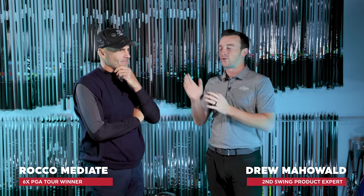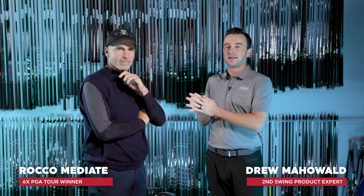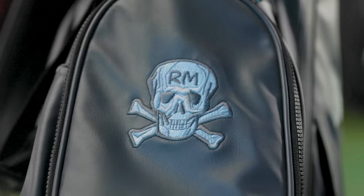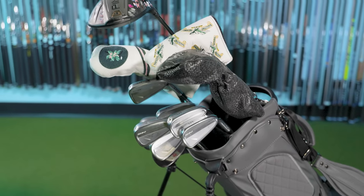Hey golfers, I'm Drew Maholder from Second Swing Golf, joined by a very special guest today. We have Rocco Mediate, a 10-time winner on both the PGA Tour and the PGA Tour Champions. You know a little bit about golf — you've been around the game a little bit. So we have you in here today and thought it'd be fun to go through the clubs you're playing in your bag. You've got some very unique choices in here.